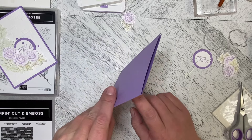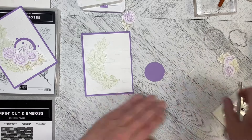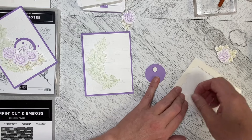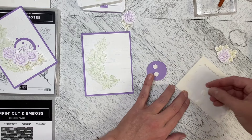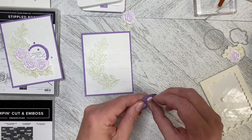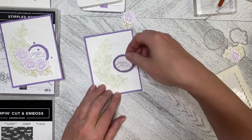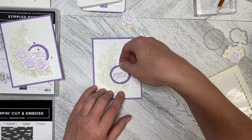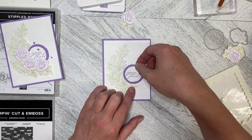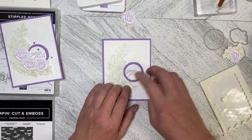You can see how we've got a level of dimension going on. I'm now going to add in my greeting, which I will dimensionalize as well. Sometimes I have to remember — I just made the card, you'd think I'd remember — and then this goes just inside like that.